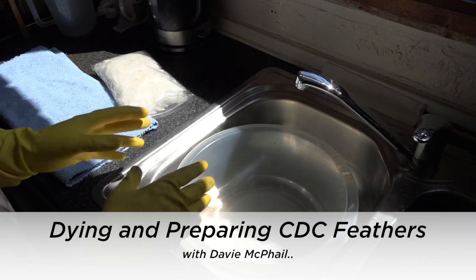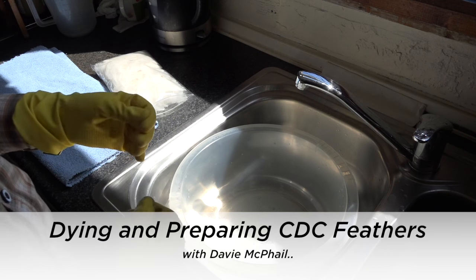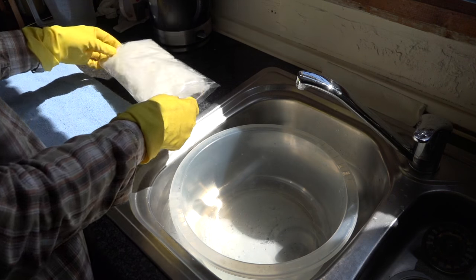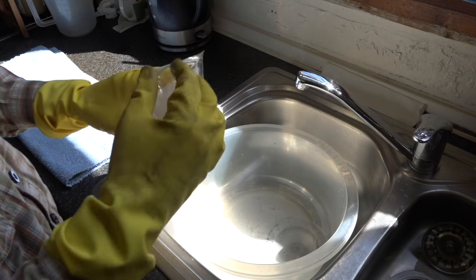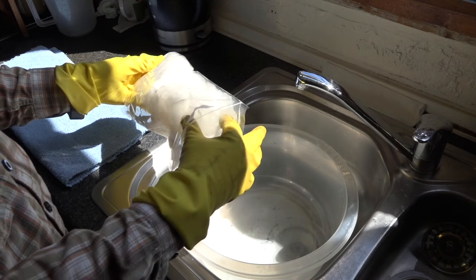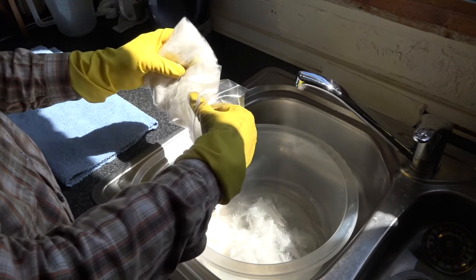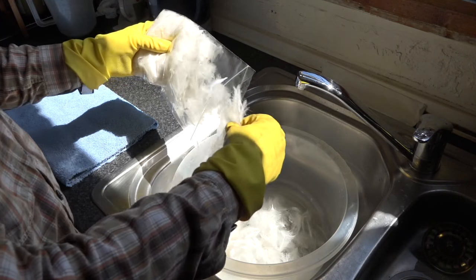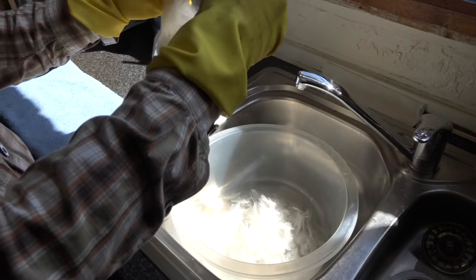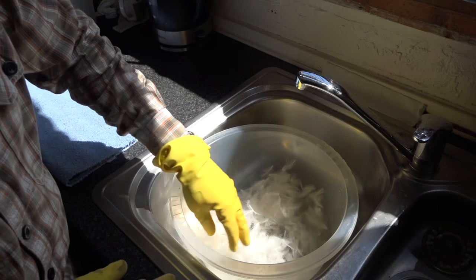I'm going to show you how to prepare CDC feathers for dyeing, then adding a water repellent back into the CDC. What I've got here is a natural white CDC — you can see it's natural white, not been bleached. So you've got to wash it first. I'll do about half this packet, put it into a basin. I'm going to be dyeing this a ginger.